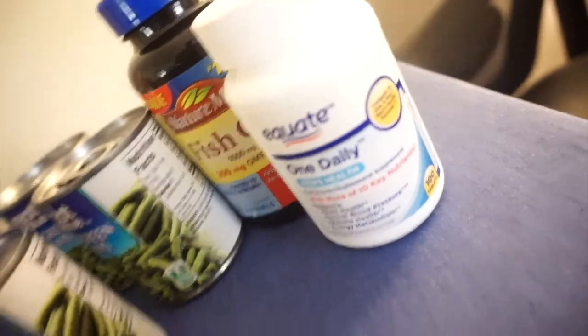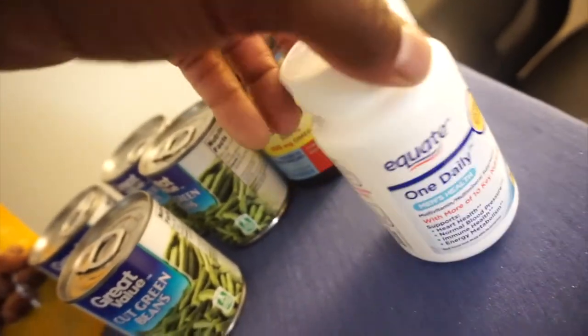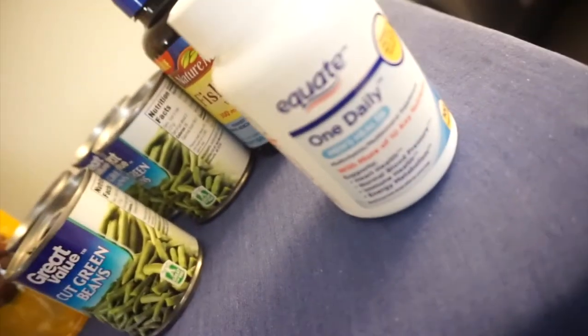Last but not least, of course my vitamins. I had to go pick up a new one-a-day, so these are the one daily multivitamins for the minerals. And I also have my soil caps.